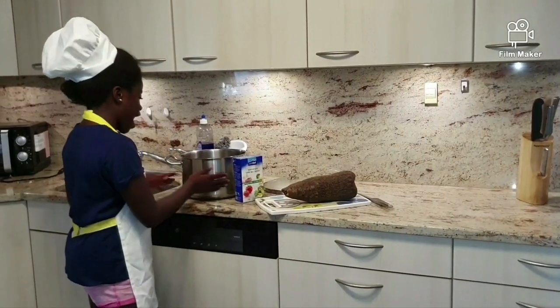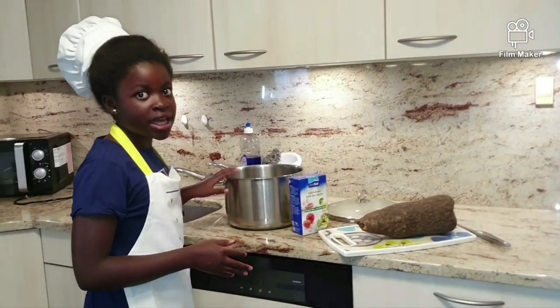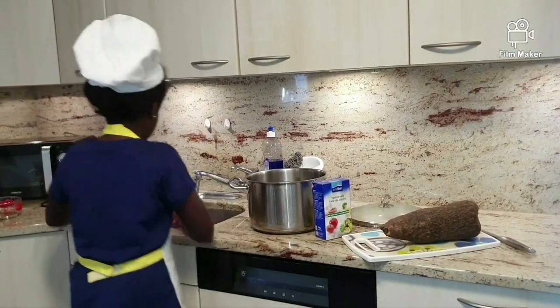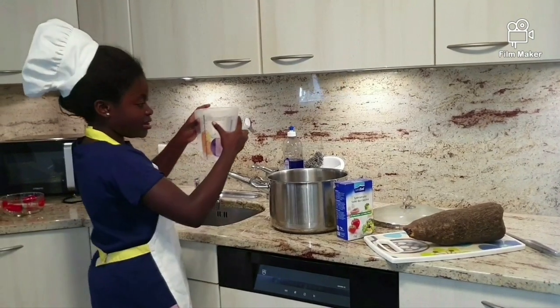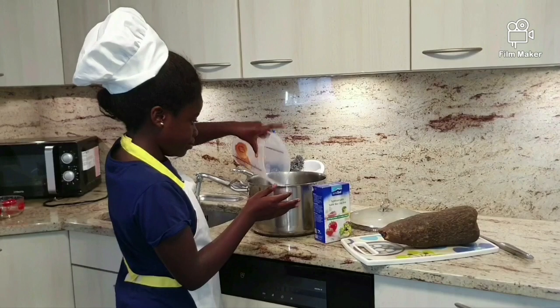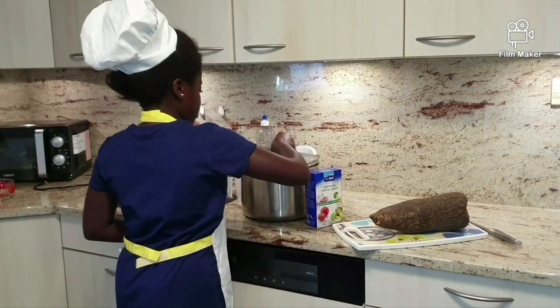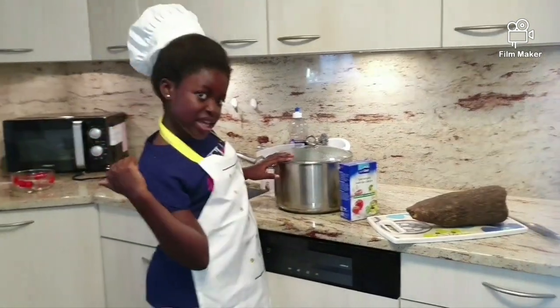First we have a pot. We take one liter of water inside the pot. Put it all in, and put it on the gas.